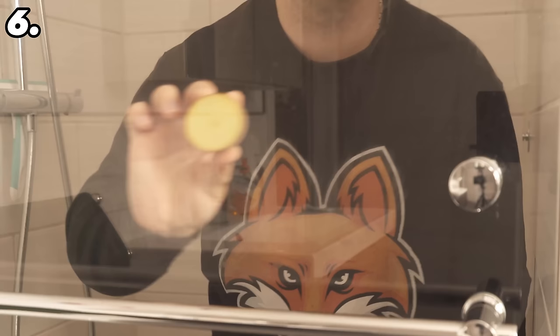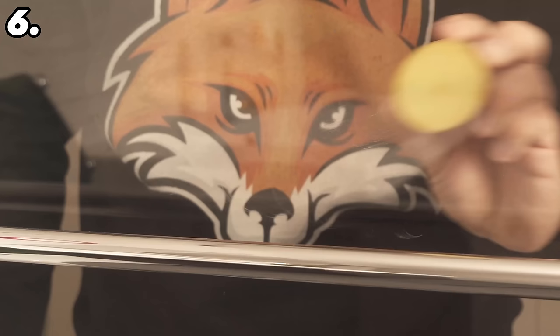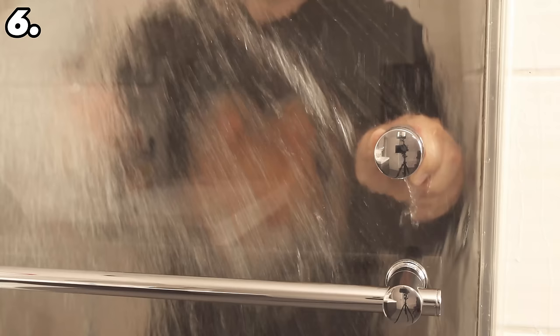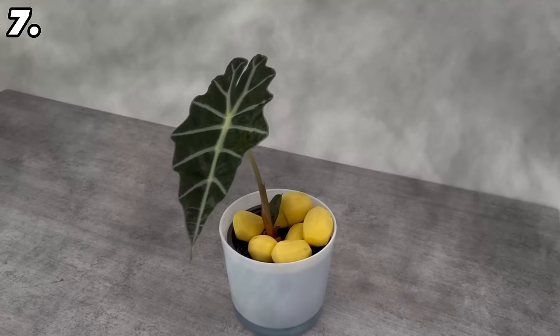This way you can use the peelings instead of just throwing them away. Once you have rubbed it all over your shower door, rinse it off and wipe it down. This will make the shower door clear again, and thanks to the potato, you have now sealed it. If you go over it with water, none of the water will stick to the shower door and it will all run off completely. This means limescale stains can no longer occur in future, and you always have a clean shower and have to clean it much less often.